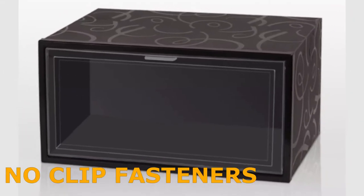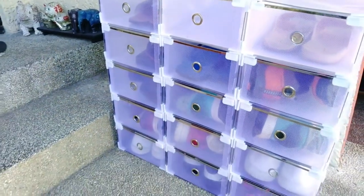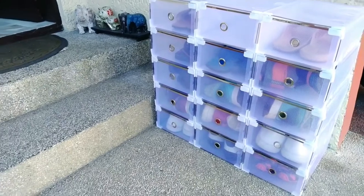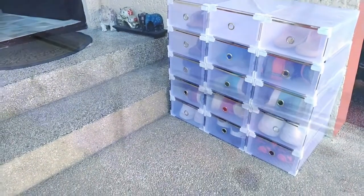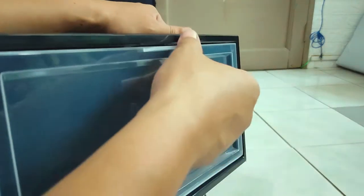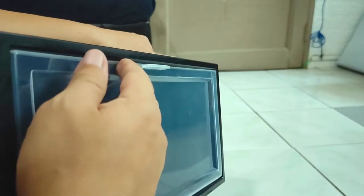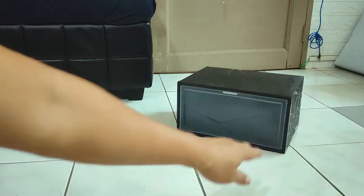It also doesn't require clips to hold its box-like shape. In contrast, our version 1 came with clips that attach to the corners of the box to make the structure rigid, and some of those clips tend to come loose or crack over time. Also, unlike our version 1, which has catch holes that serve as handles, this has a solid transparent flip cover with an actual handle at the top center. So if it has no holes, it means less dust.